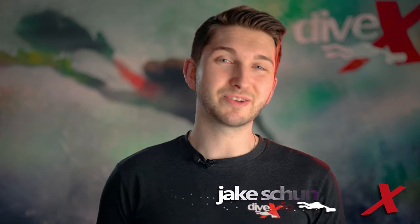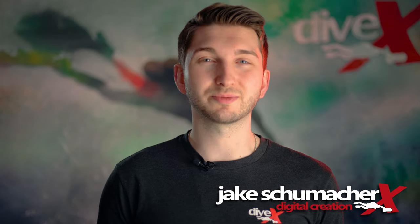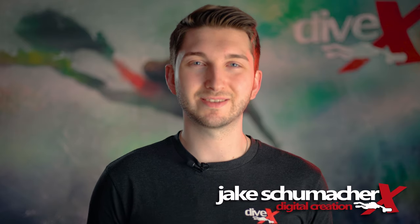Congratulations on becoming a brand new CUDAX owner. We're so glad to have you on the CUDAX crew. I'm Jake from Divextras and I'm here to show you how to get your new scooter up and running as soon as possible so you can stop watching and start diving.